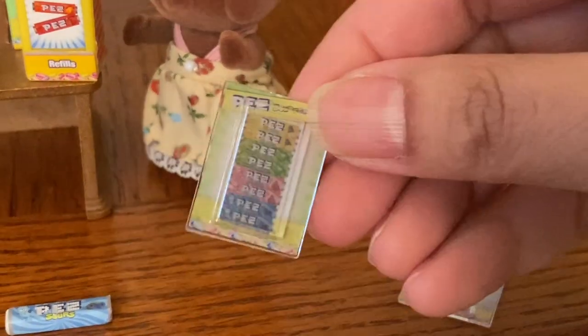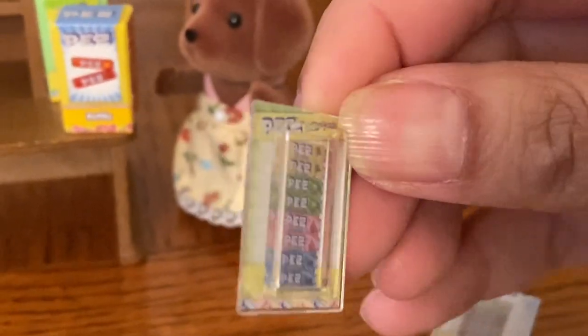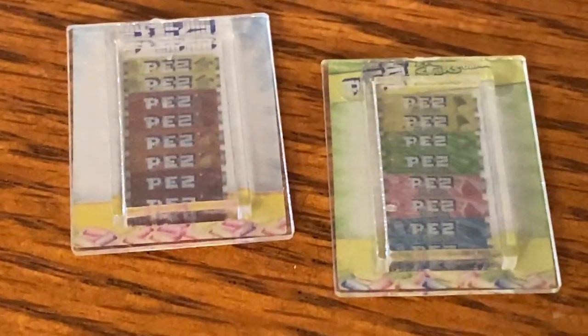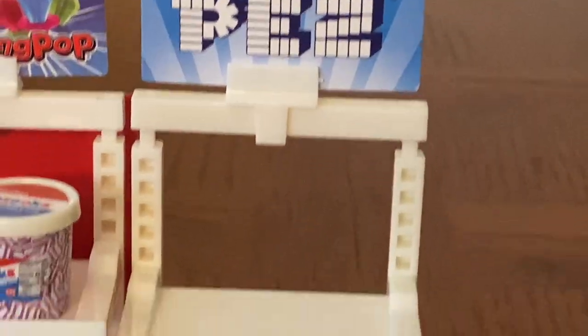Next, there are two plastic containers containing mini PEZ, which is just a sticker on the inside of the container, but it's still a cute addition. These packages reflect a more classic size of PEZ candy, and there are two different flavors — regular and sour. And here's our display stand, all assembled.